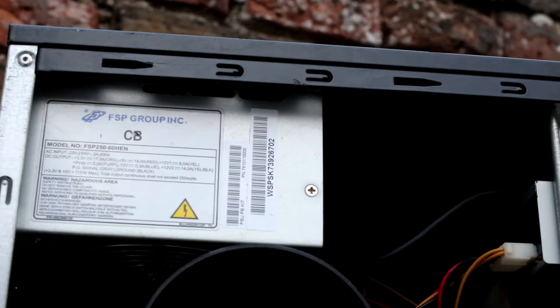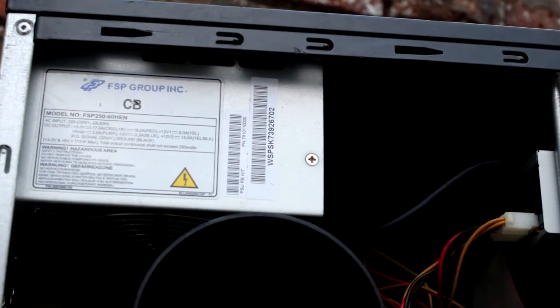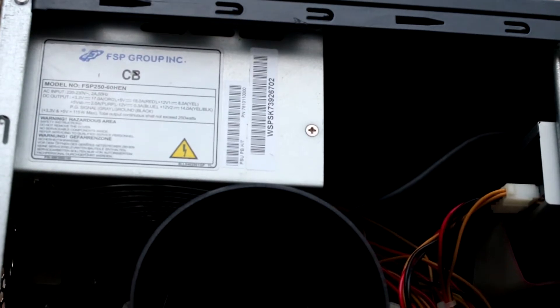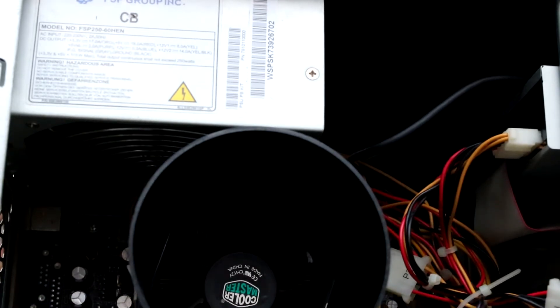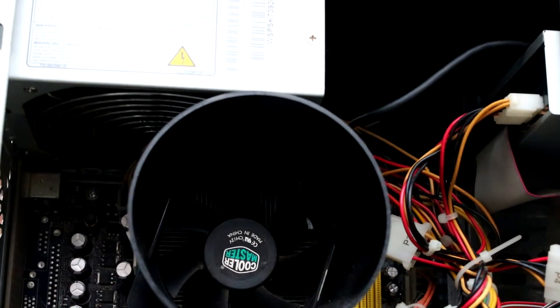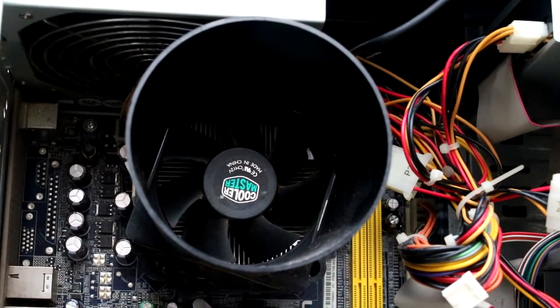Powering our system we have a 250 watt power supply from FSP, which is not the most powerful but they are known to be good quality and should provide enough power for anything we're going to be testing today. Next we see a massive and also hideous Cooler Master CPU cooler, which I'll be removing in a bit to find out which CPU it's dwarfing.